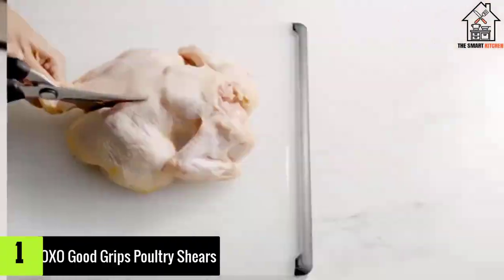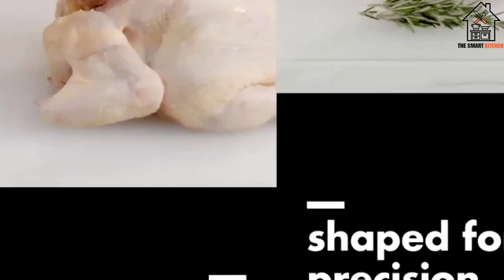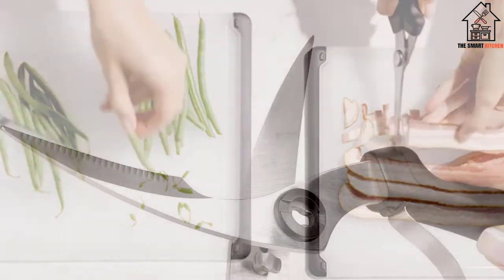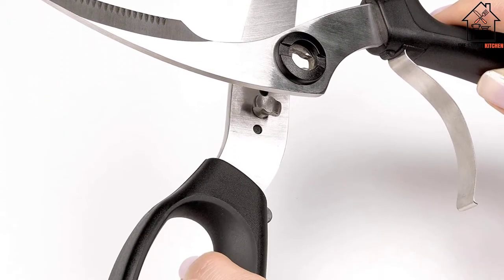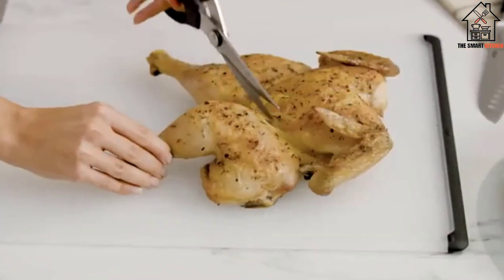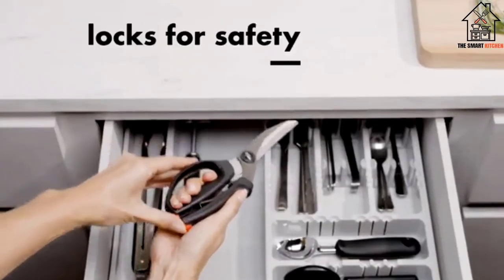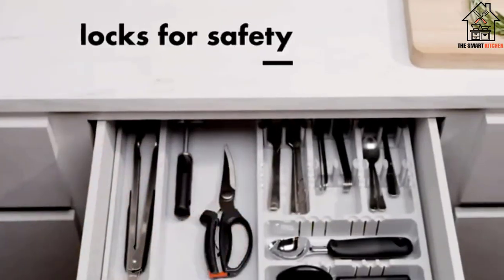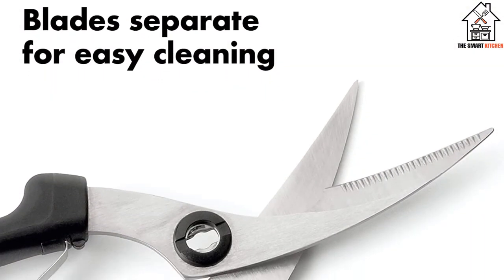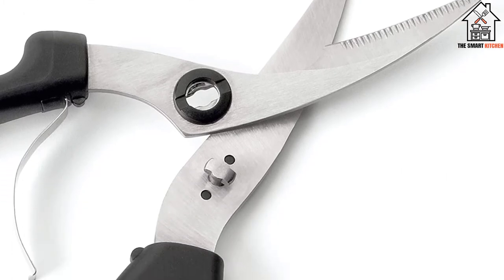And finally at number one, we have the OXO Good Grips Poultry Shears. While other shears do well on some tasks but struggle on others, the OXO Good Grips spring-loaded poultry shears are the only set that hit all the marks. The blades come apart for easy cleaning and are spring-loaded but don't open too far for comfort. The locking mechanism for storage is located on the bottom of the handle so it won't get in the way during use.